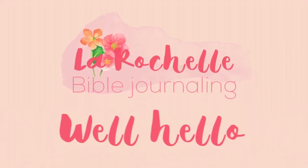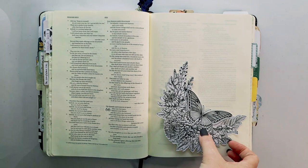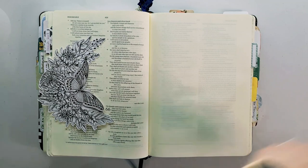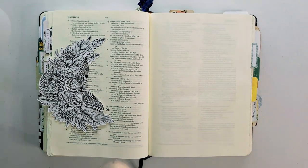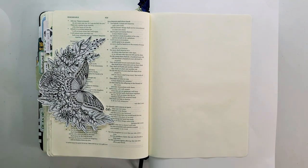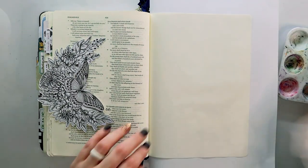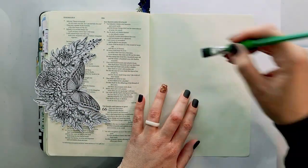Hello, this is Rochelle and welcome to my channel. Today I'm going to be working with this printable by His Palette. Kimberly has done such a gorgeous job as usual with all of her printables — it's just all kinds of pretty, and you don't need much to do with it. It is the focus point through and through.